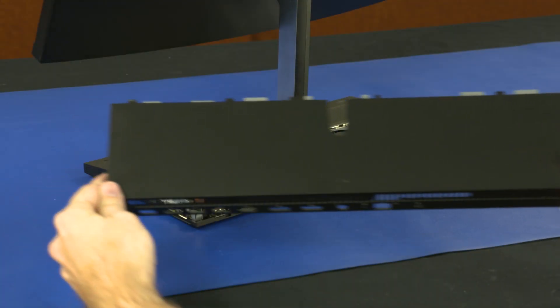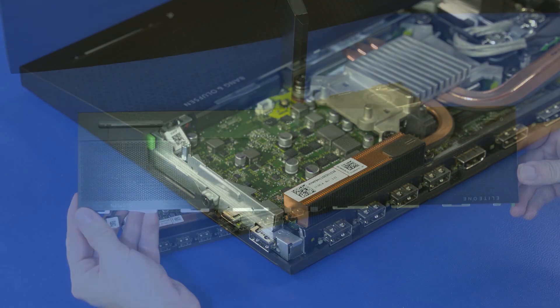Before you begin, remove the back cover, right fan, and front cover.